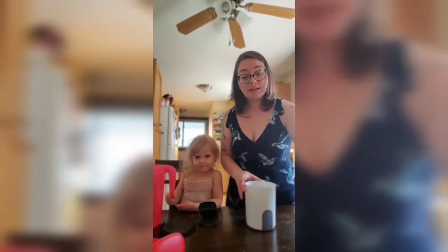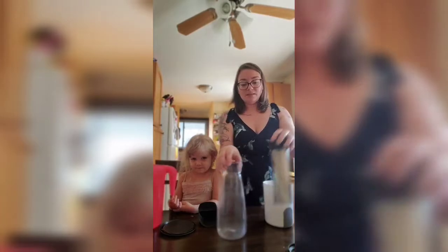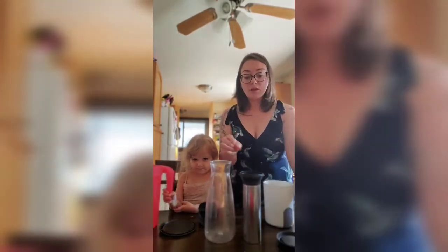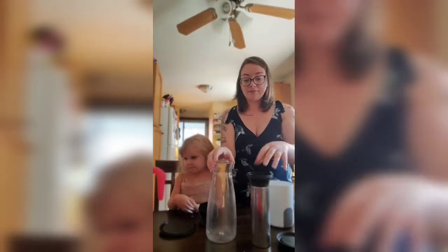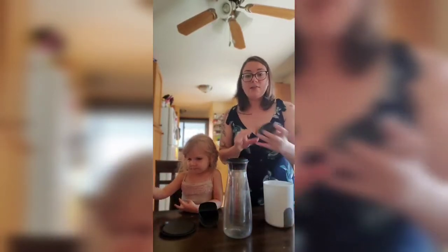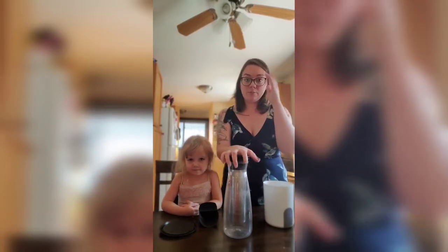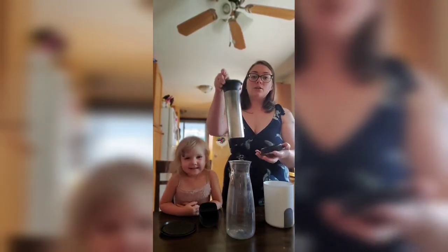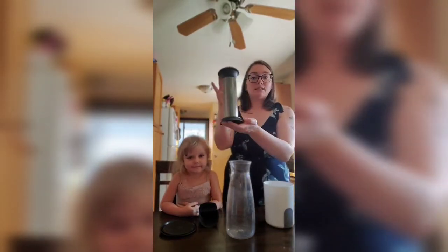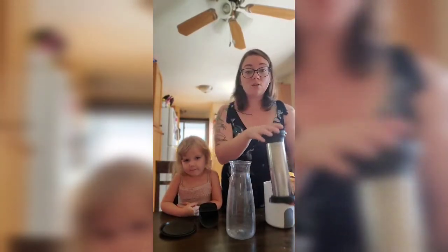Now I can show you my favorite part — setting up the carafe. It comes in three pieces: the cap, the filter, and the actual carafe. You're going to put it all together. One tip: it does not seal, which is actually neat because once your carafe is ready you can take the filter and place it like this on your tabletop, and that will help catch any extra drips so it doesn't get all over your table.